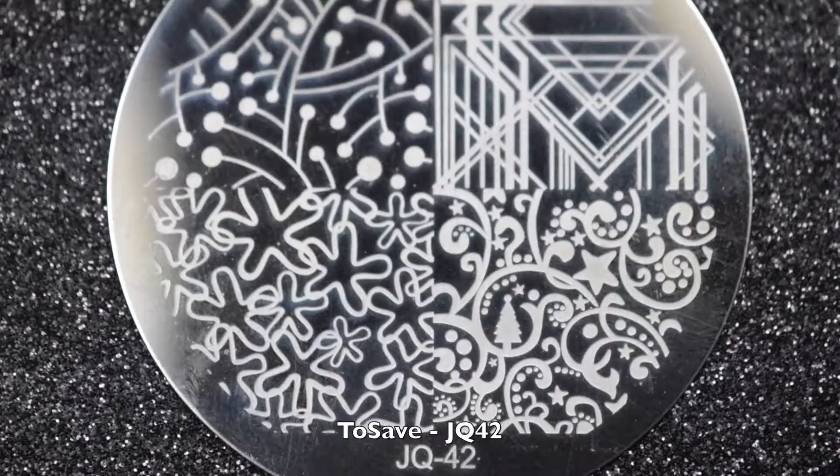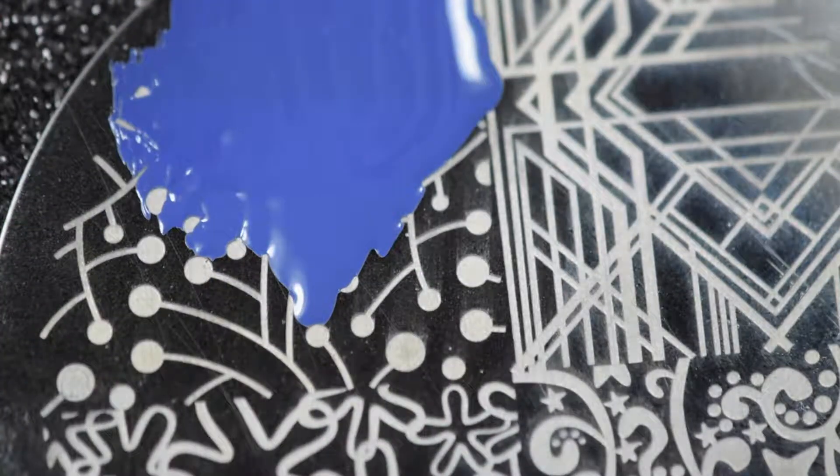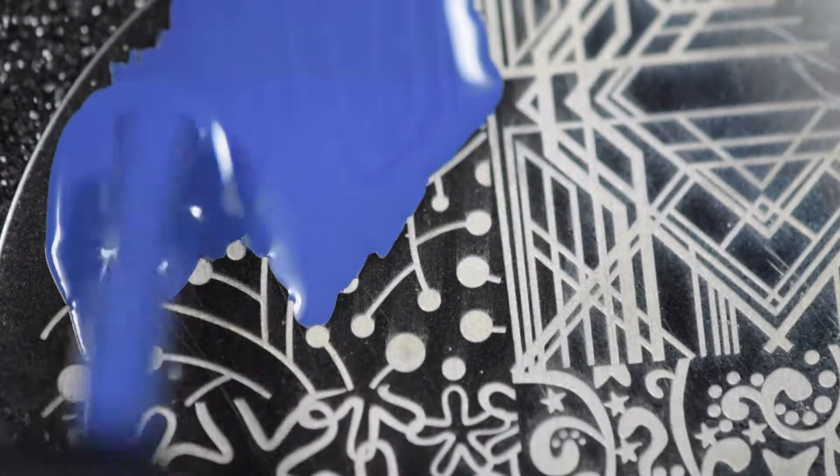The images on this plate picked up really well, and they're so fun — they have this kind of geometric feel to them, at least that's how I feel about this plate.